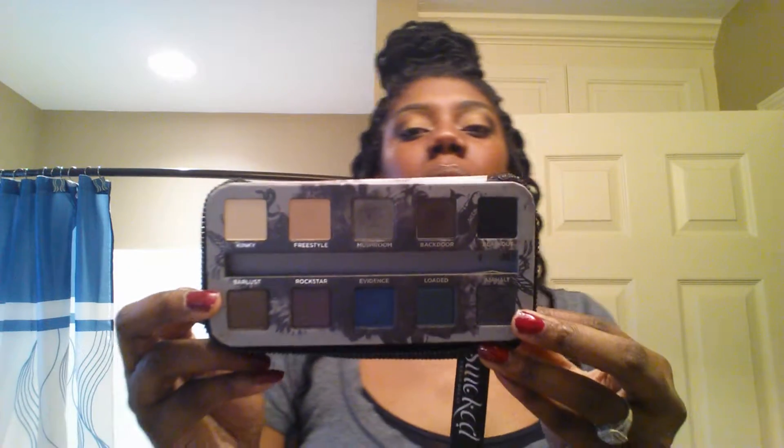The next one is the Urban Decay Smoked Palette. I purchased this at Ulta — I had got a gift card for my wedding as a gift. I love the colors in this, the colors are awesome. It came with an Urban Decay 24/7 Glide-On Pencil, and I love this as well — it's so creamy and it just glides on and really brings out my eyes.